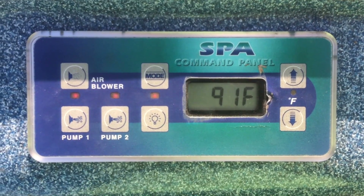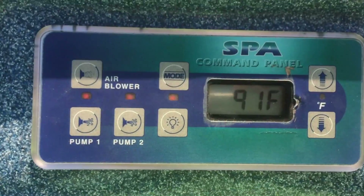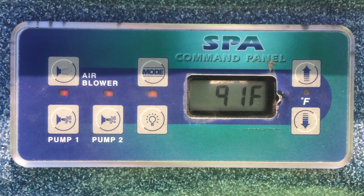Currently the spa is in sleep mode, which means it's the lowest energy use that you can set it for, and it will not let it get any colder than 20 degrees below whatever your current temperature setting is.